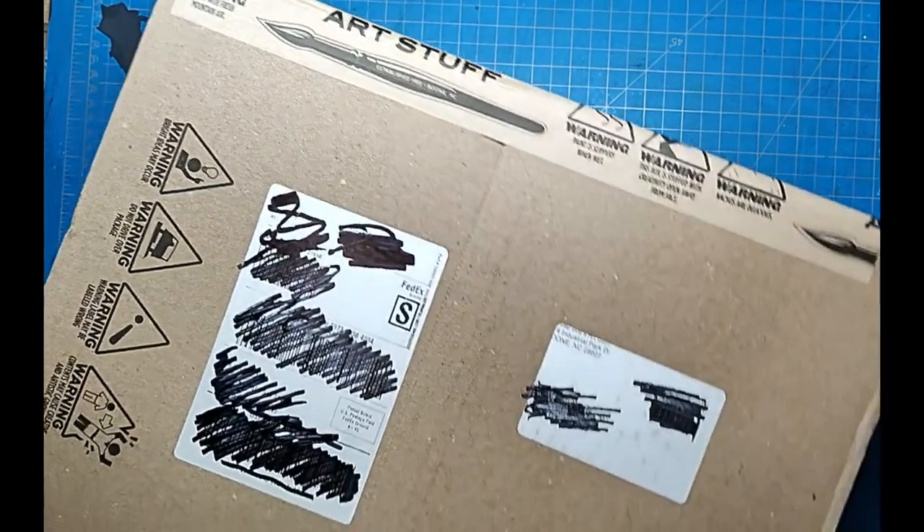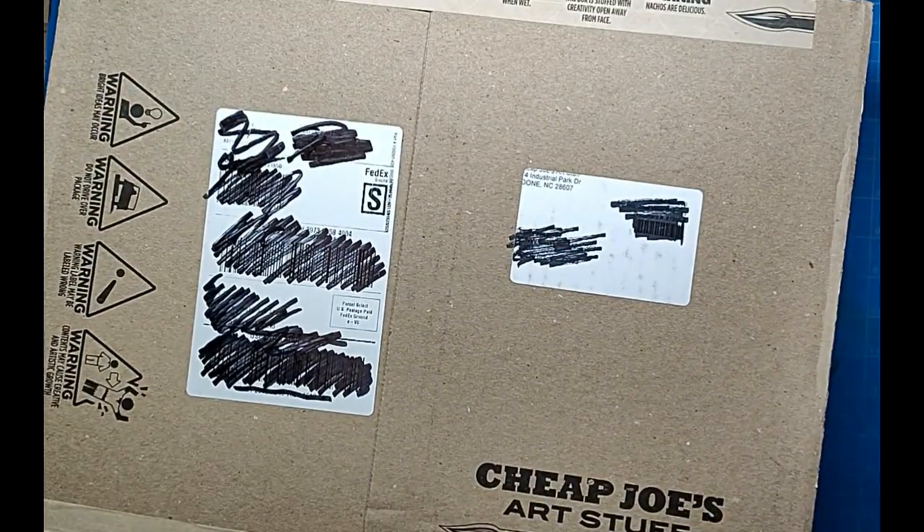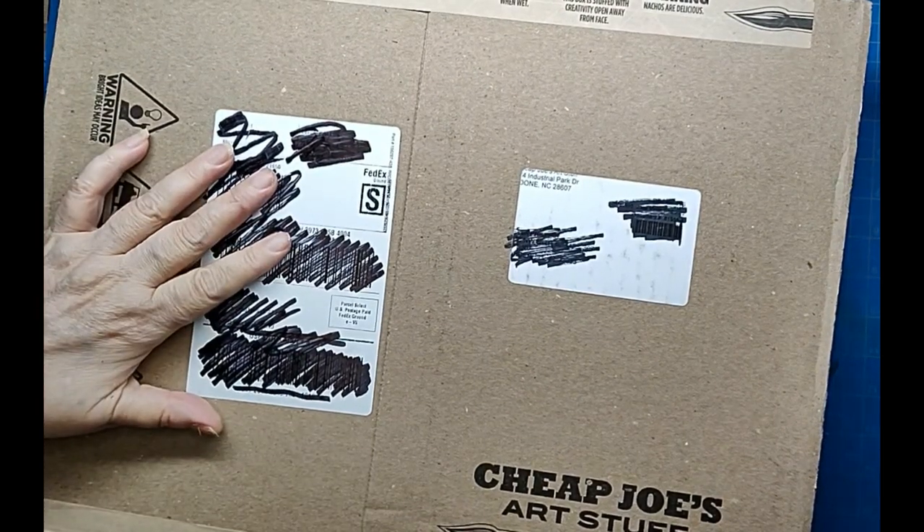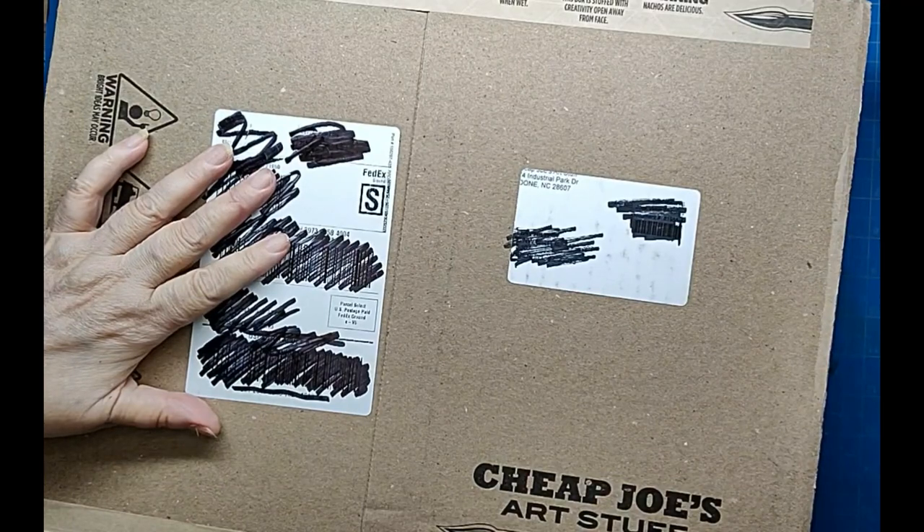Alright, I just got a box from Cheap Joe's. I got a coupon and there was a sale going on, and since I'm using my markers more, I just couldn't resist it. So let's open up and I'll show you what I got.